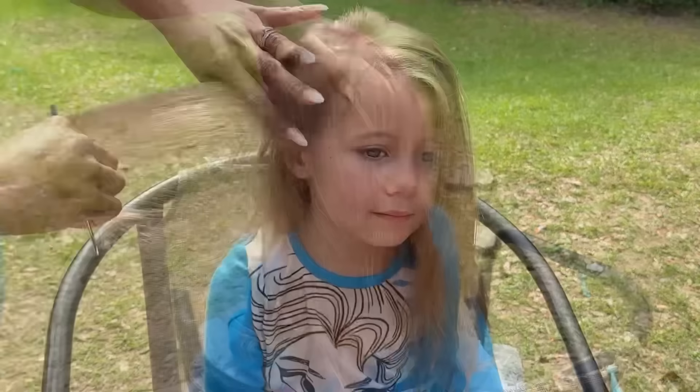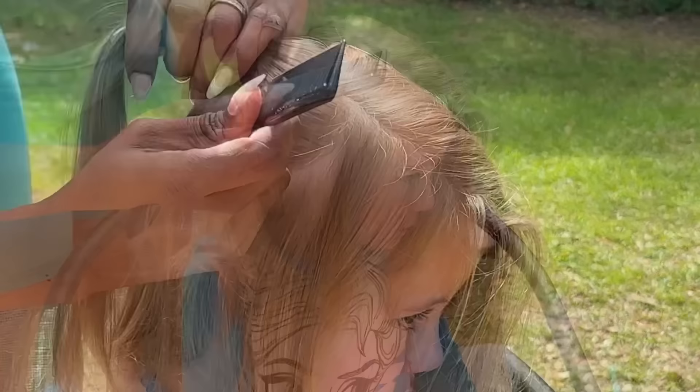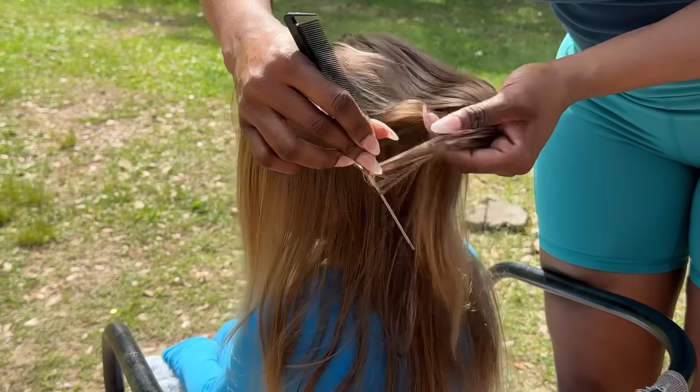I really wanted to take the opportunity while I was there to film some of their hair and also allow them to see themselves on my channel so they have something to watch together, laugh and talk about. They pick a video and watch it over and over — that's their way of staying connected with me and the kids, so I really wanted to get them on the channel.